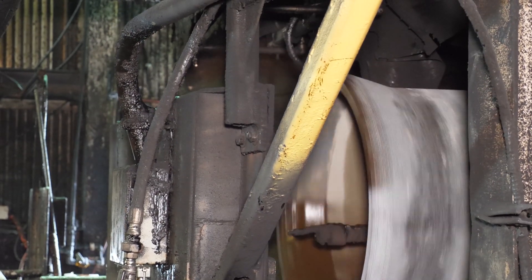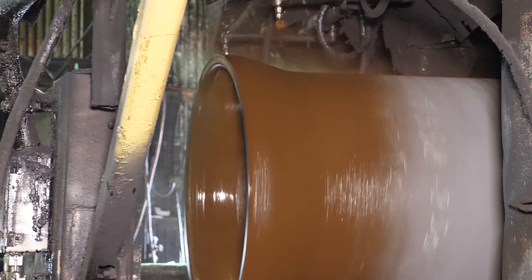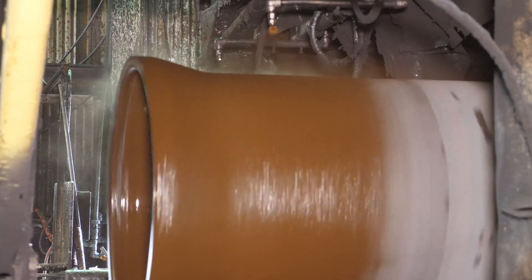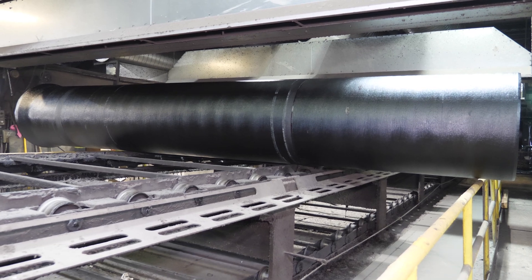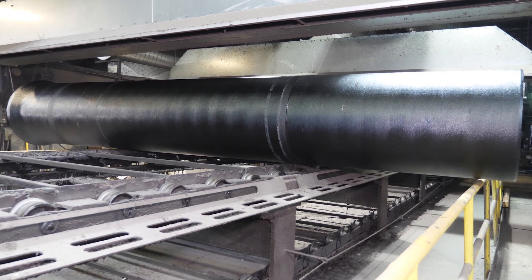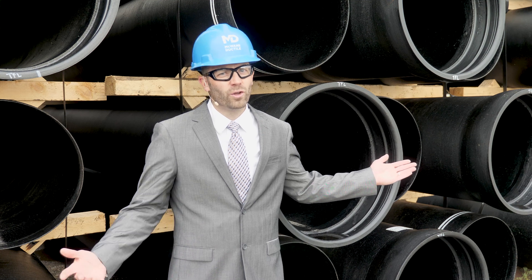There is a misconception that exists in the pipe industry that the Silcoat serves as a barrier to external corrosion. This is a myth. The Silcoat should not be relied on for corrosion control. Similar to the exterior coating, the interior lining of Silcoat serves no functional purpose.